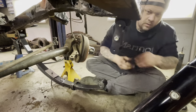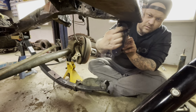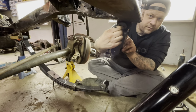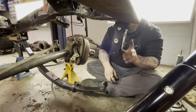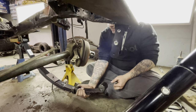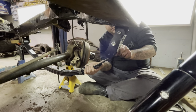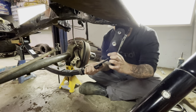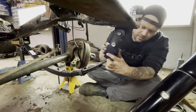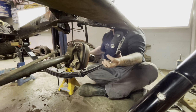Installing the Anything Scout 5-inch shackles along with the four-inch Rough Country lift — nice quality pieces. Highly suggest them unless you're good at fabricating and could make your own, but sometimes it's just more time-efficient to purchase them.